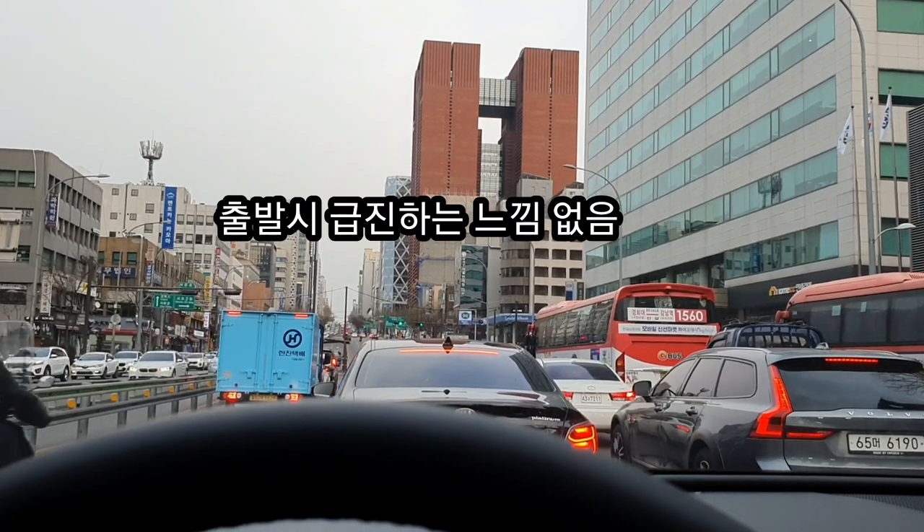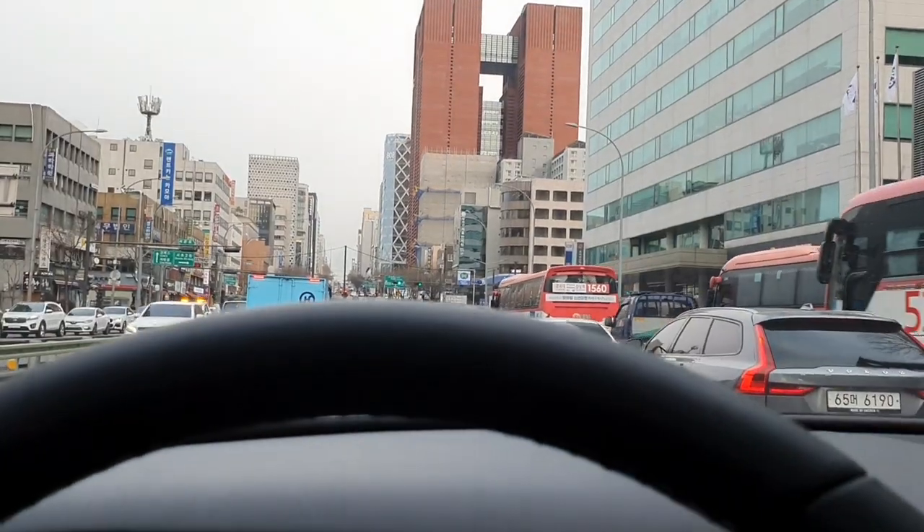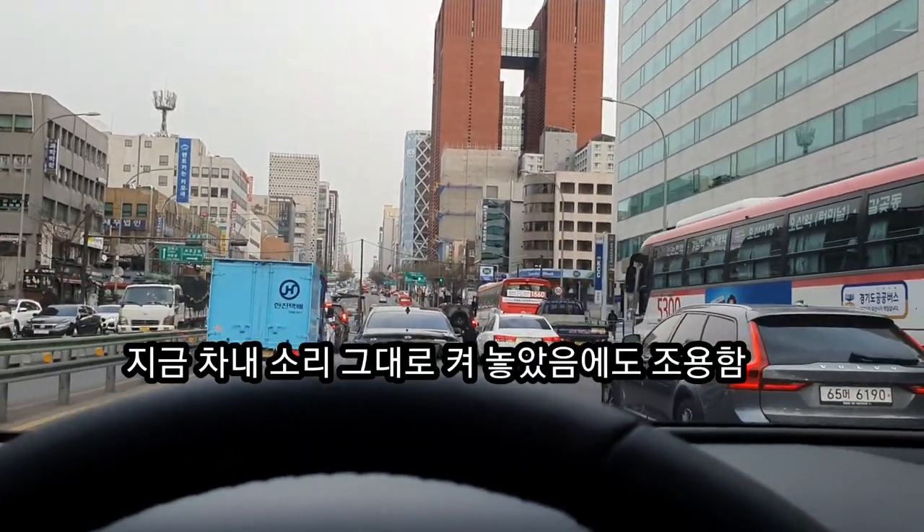브레이크를 살짝 봐봤습니다. 그리고 브레이크를 완전히 밟으면 시동만 꺼지고 차의 전원은 멈춥니다. (I lightly tested the brakes. And when you fully press the brake, only the engine stops while the car's power remains.)